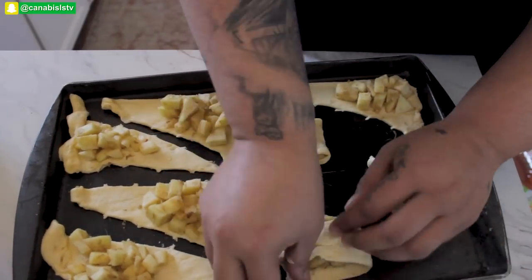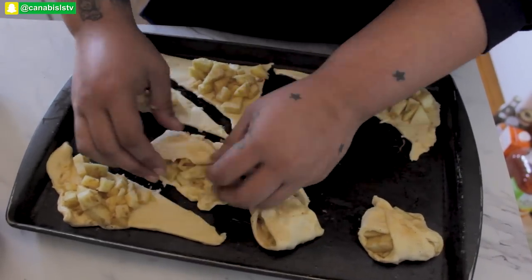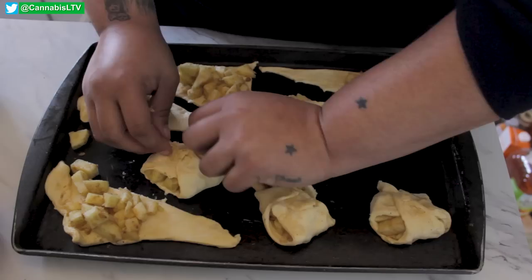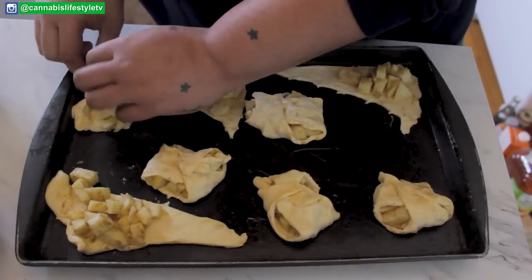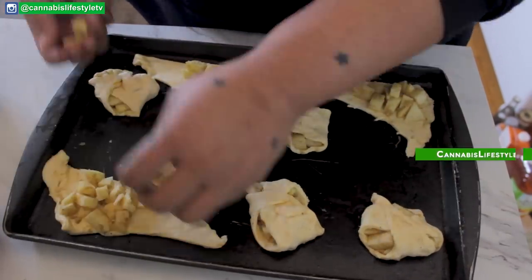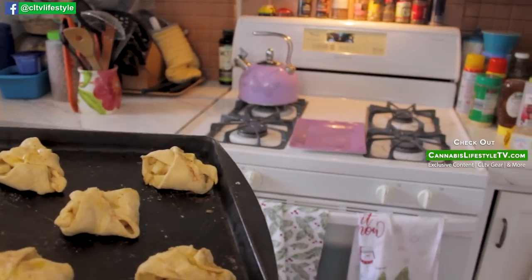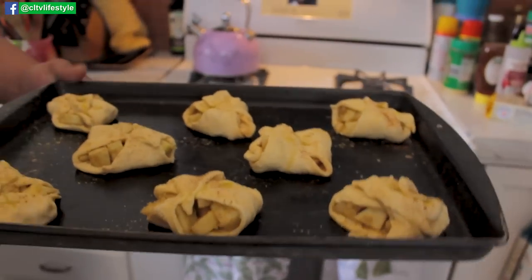Once you have your apples tucked into the larger side of your crescent roll, just wrap them up. As long as you have your apples cradled in the bottom, the crescent roll should puff up and around it. There might be a little bit of liquid around your pies when they're done, so don't let that freak you out. Feel free to top your pies with a little bit of extra oil, cinnamon, and spices, then place in the oven for about 15 minutes.